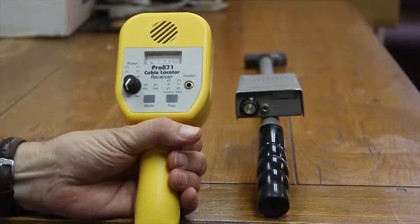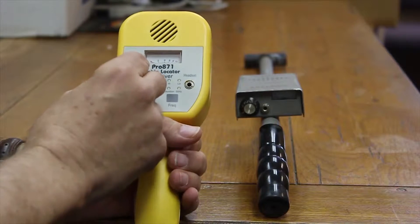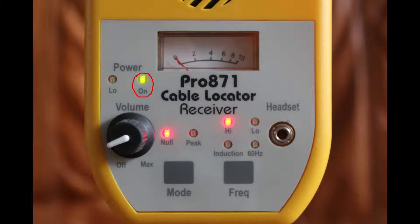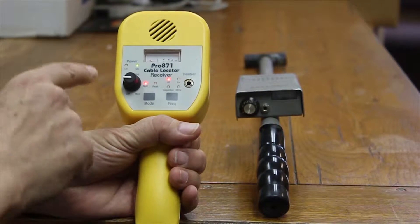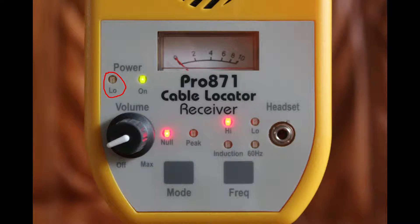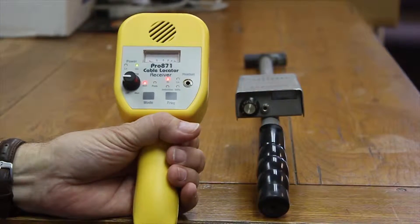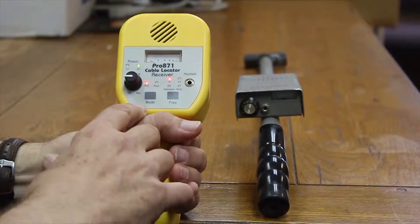The newer Pro 871 is a good illustration right at the receiver panel. When I turn the unit on, not only do I get a power-on indication unlike the older device, I also have a low battery indicator. The low battery indicator serves to warn you when you're out in the field that you're having battery problems, not performance problems.